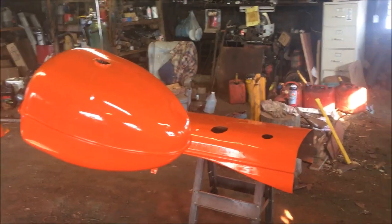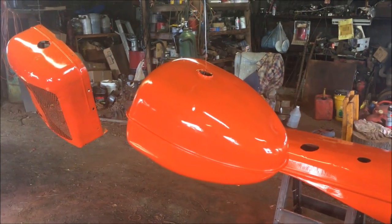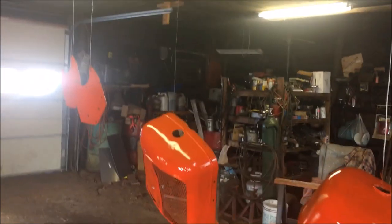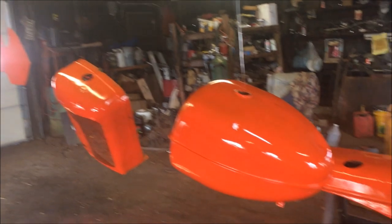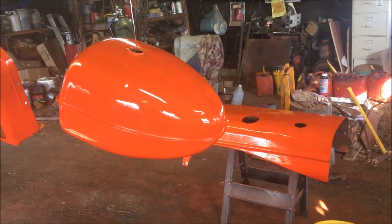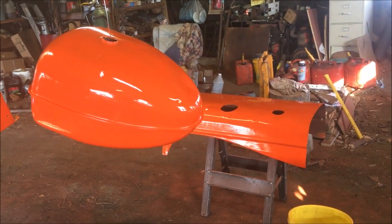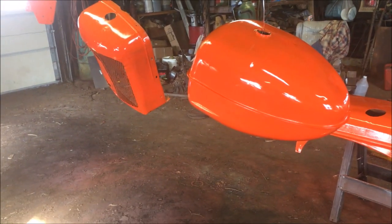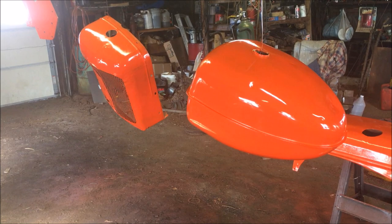Two coats of orange paint on the fuel tank, the hood, and the radiator cowl. I've also done those fender brackets — got two coats of paint on them. I'm going to stoke up the wood furnace in here and let these sit and dry overnight. Tomorrow I will bring up the fenders, sand them off, and prime and paint them.